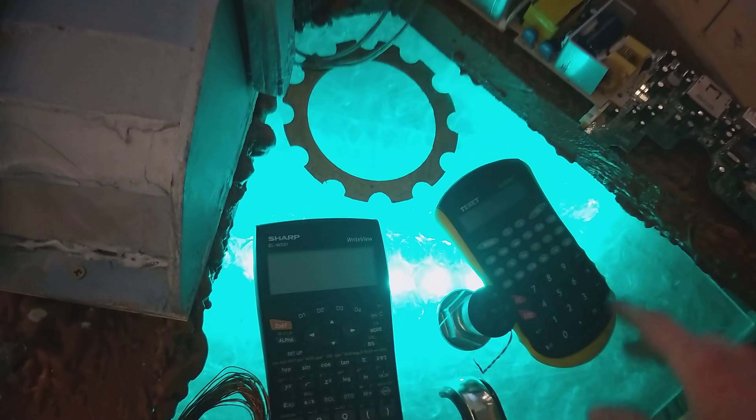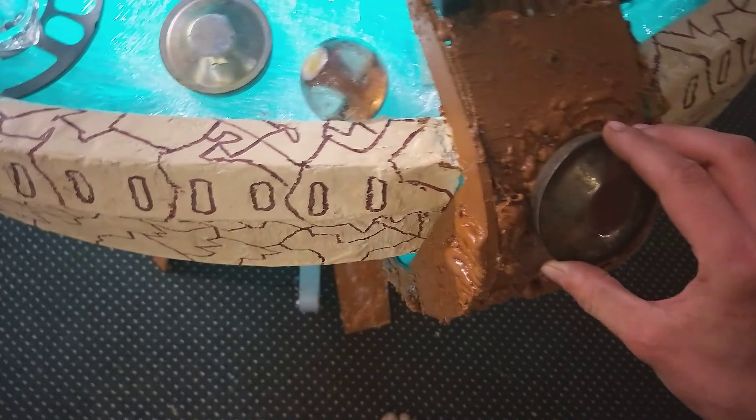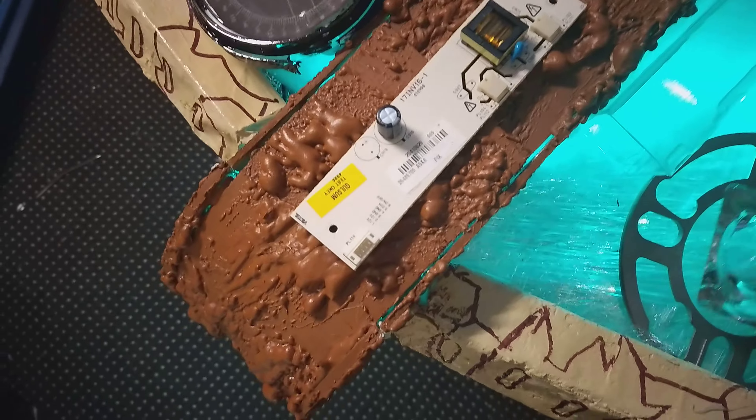I've got two IKEA paperweights which are screen accurate. As for keypads, which I do need to get, I obviously can't afford them right now, so calculators will do for now. I just stuck this on here yesterday — because why not. It's only until I put proper TARDIS parts on the console.